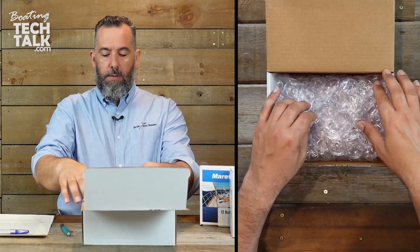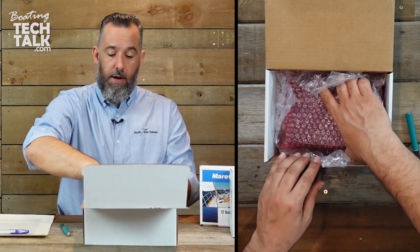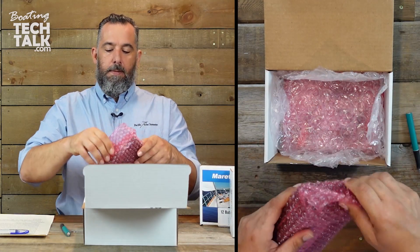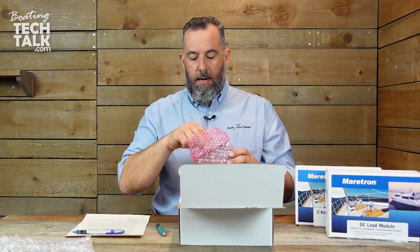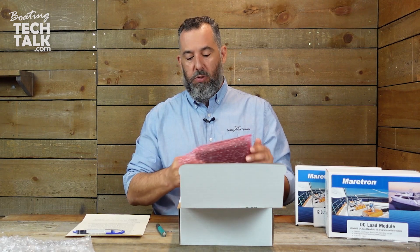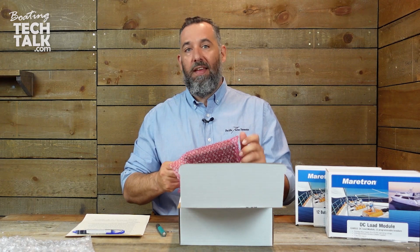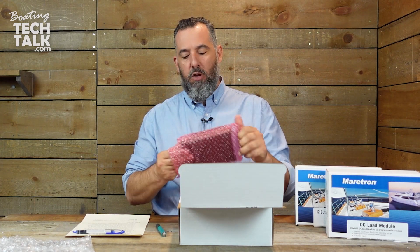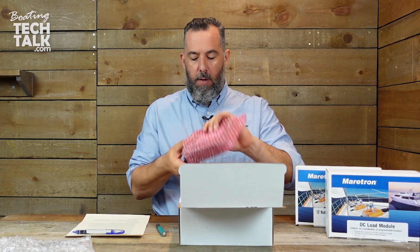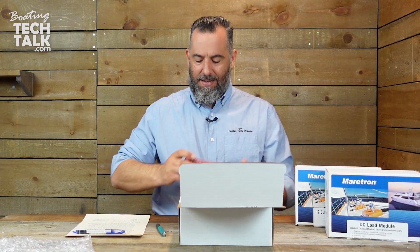So what do you see inside this box? Now, this bypass module does not give you the ability of dimming. So if you've got a light circuit and you want to control the intensity of the light and the dimming, you're not going to be able to do this with this module. This is strictly an on/off module — it does not give you the ability of dimming the circuit.